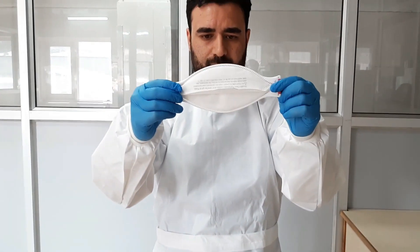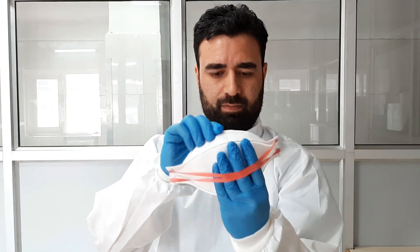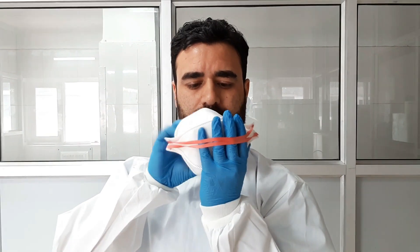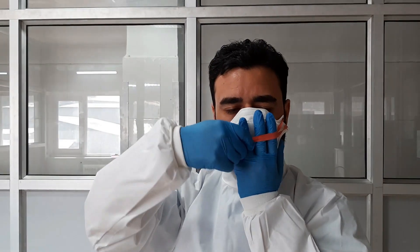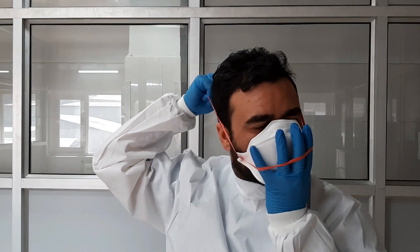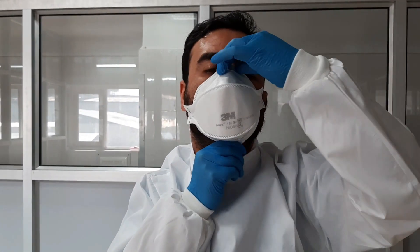Wear your N95 mask properly by placing it on your nose, adjusting the bands, and fit-test it. Presence of facial hair may interfere with the sealing of the respirator. Such individuals may tuck their beard into the mask.